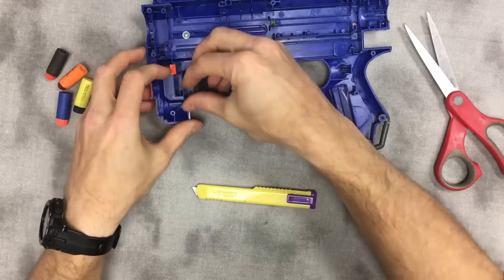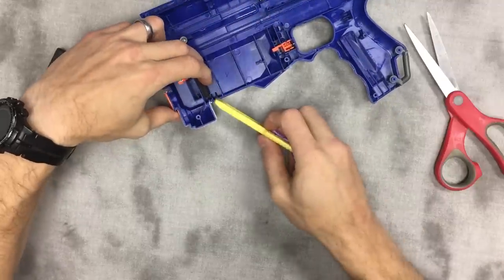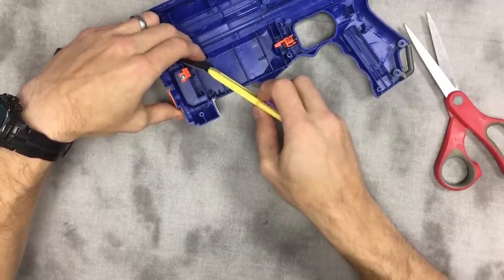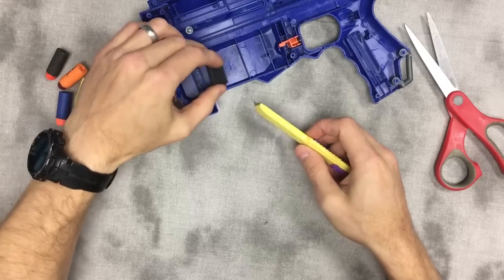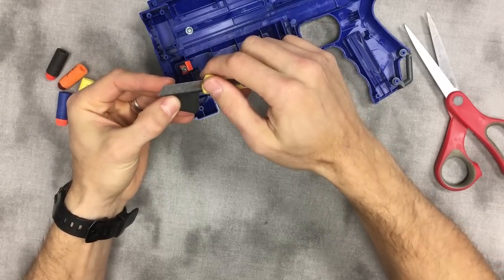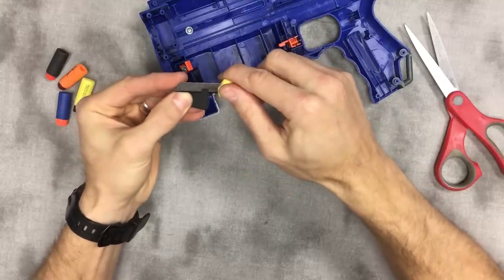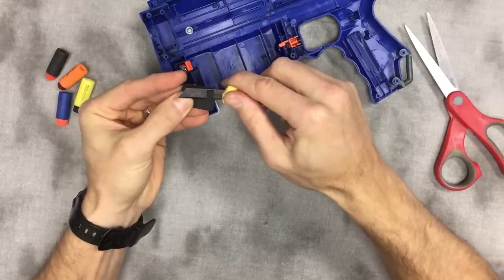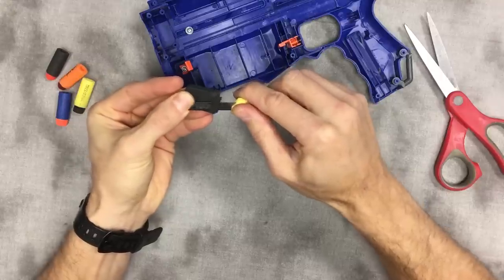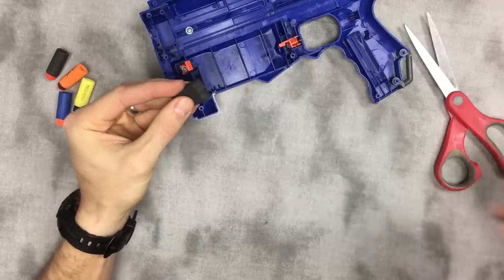Once you have your foam, it's basically going to go here, but we have this 90-degree edge that could catch on your magazine and rip the foam off or just make it harder to insert. So take a hobby knife or razor blade and cut that at a 45-degree angle. The sharper the knife the easier this is — you don't want to use a lot of pressure because the foam tends to roll and get messy.